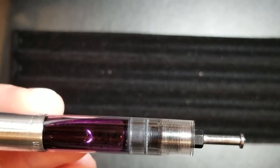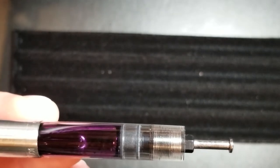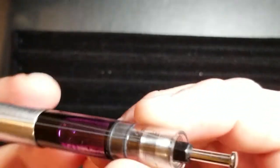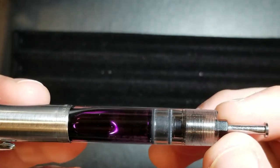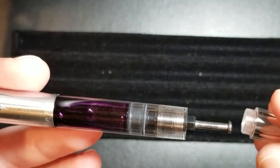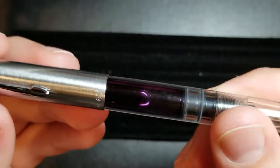Whereas with a rubber diaphragm or the traditional Vacumatic filling system, it usually takes several presses to get a full fill on your pen. The other neat thing is this is something that can easily be removed and cleaned. So if you're somebody that likes to tinker with pens, play around with them, it's something you can mess around with and clean as well.